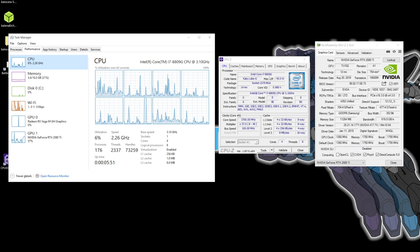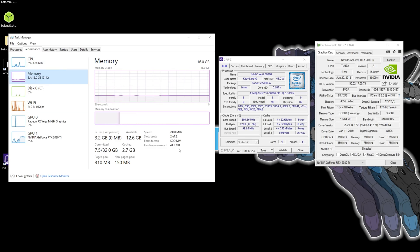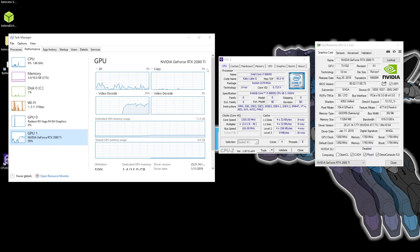I wanted to show you that I am running the NUC with this 2080 Ti over Thunderbolt. We have the 8809G CPU at 3.1GHz, overclocked to 4.6GHz, 16GB of 2400MHz DDR4 RAM, and the EVGA For the Win 3 2080 Ti. All of this is running at PCIe x4 3.0 speeds. Even though this is an x16 card connected through Thunderbolt, it'll only do x4 speeds.